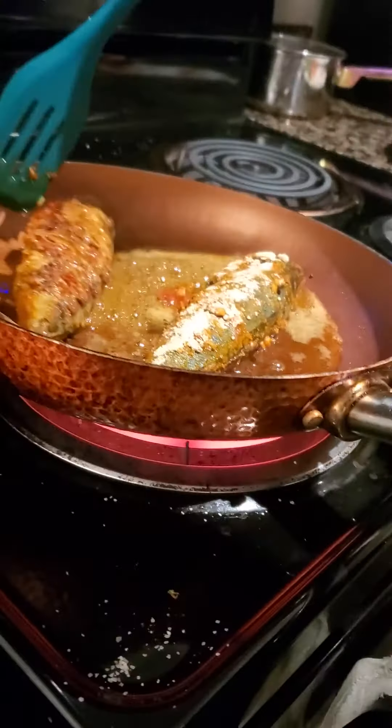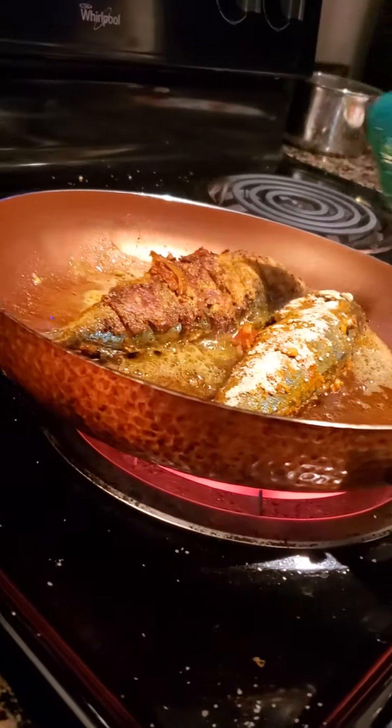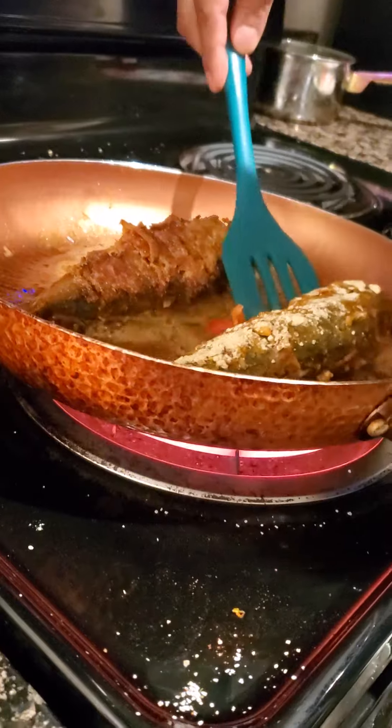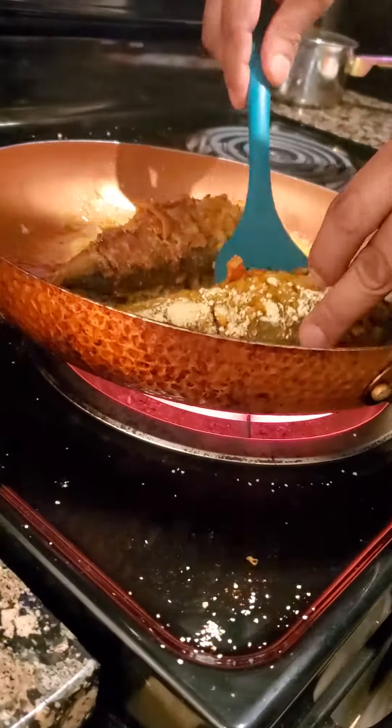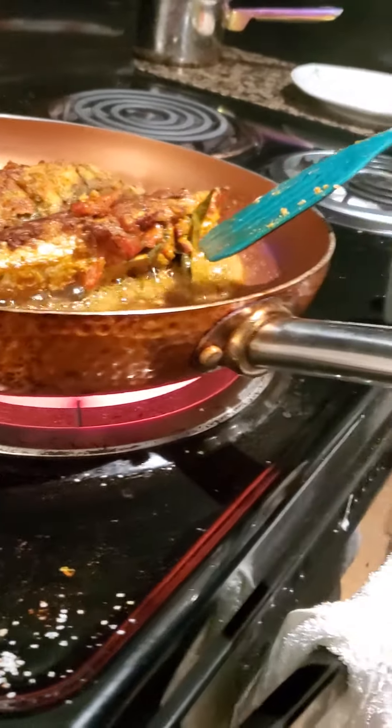Other side. Yummy, yummy. And this one. Look at the stuffing. The stuffing looks so good.